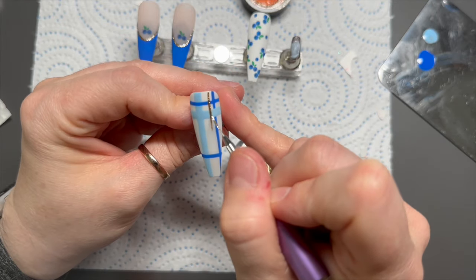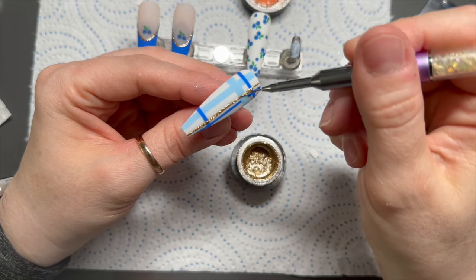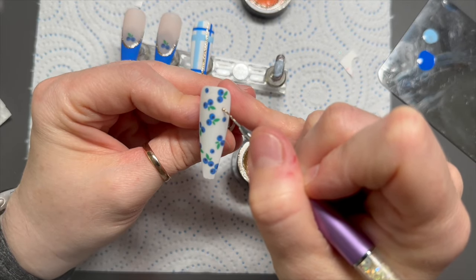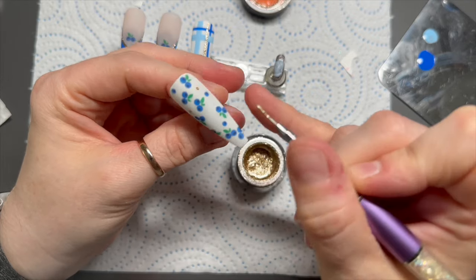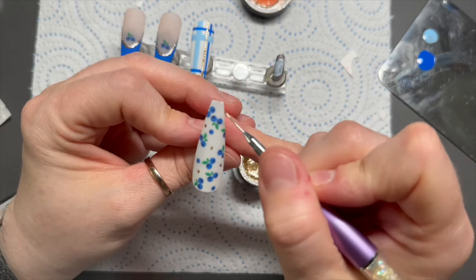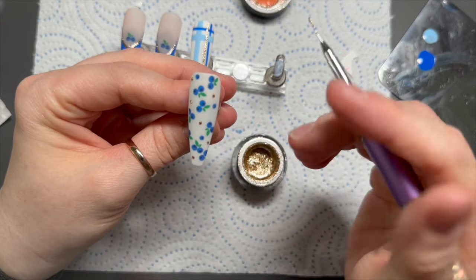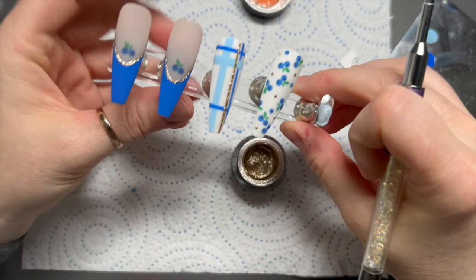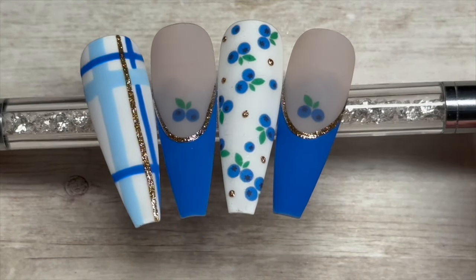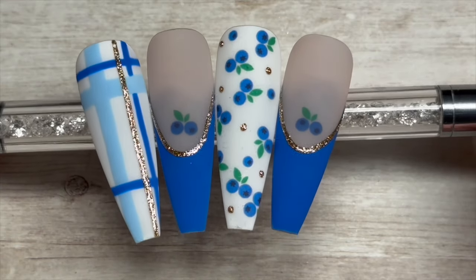I'm doing one gold line straight down the plaid nail, and on the blueberry nail I'm adding tiny little gold dots between the blueberries. Pop that in the lamp and they're done! Thanks for watching - I hope you liked this video. If you did, please leave me a like, and if you haven't already do consider subscribing. Websites and discount codes are below. God bless, love you all, see you in the next one!